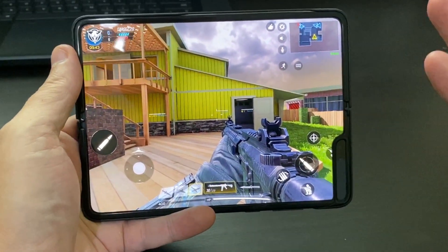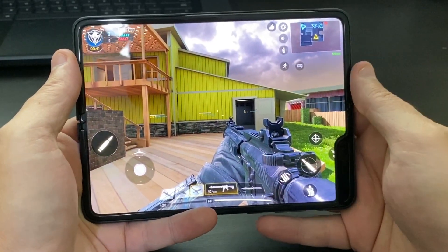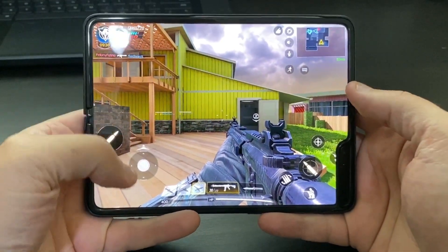Hey, what's going on, you guys? This is Chad. I just wanted to show you what Call of Duty Mobile looks like on the brand new Samsung Galaxy Fold. Let's go ahead and check it out.